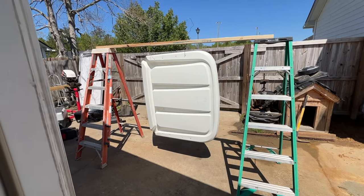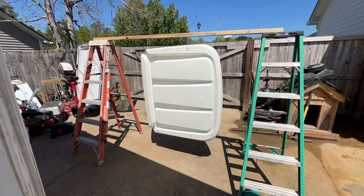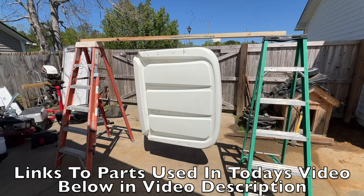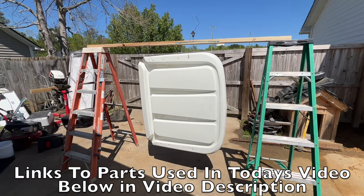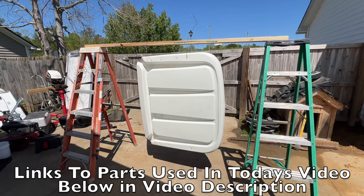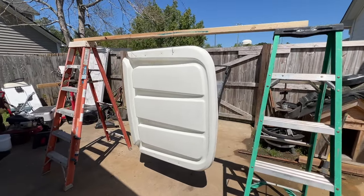I got two ladders, a two by four, two clothes hangers, and the golf cart roof. I did this because I want to wrap and spray both sides of the top and the bottom. I figured if I do it like this, I don't have to worry about waiting till one side dries to flip it over versus the hardener in the product hardening up in the gun. So I'm able to do both sides at one time.